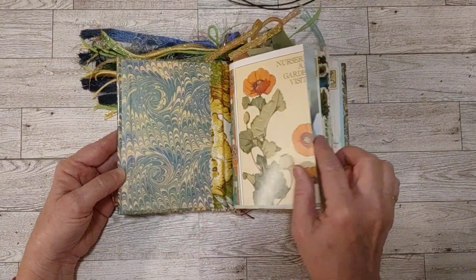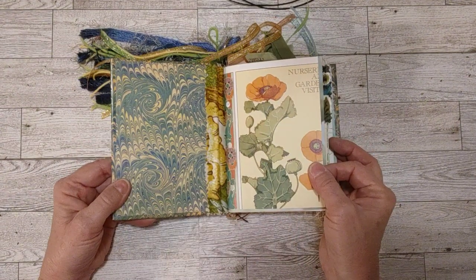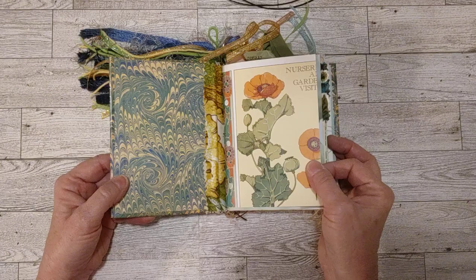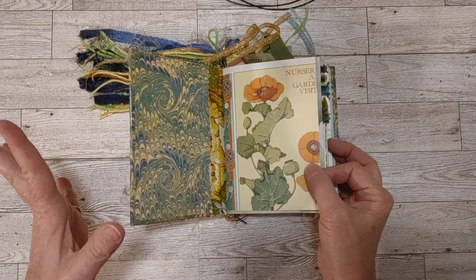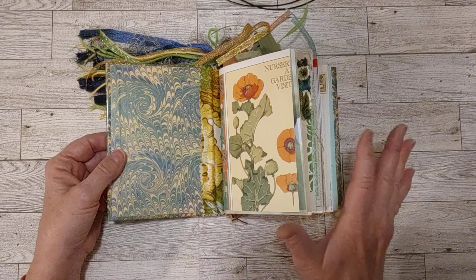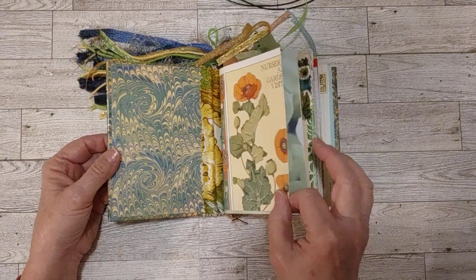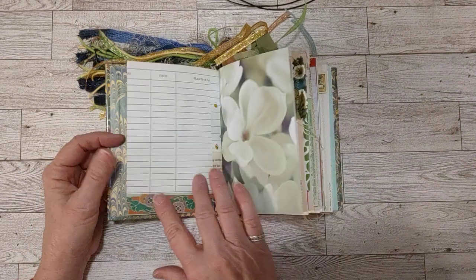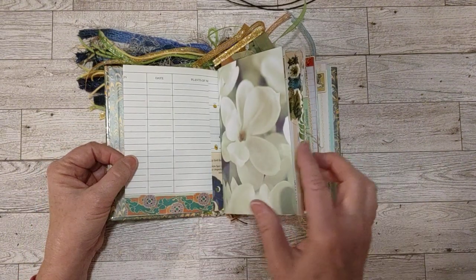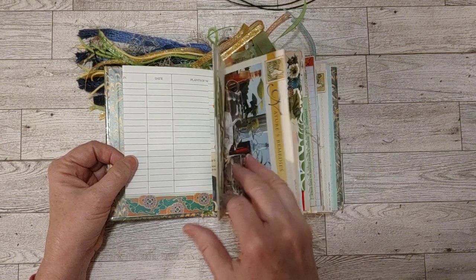This marbling came with the book. So I have two signatures. This one's covered by pages I used from a journaling garden journal book I found at a thrift store. Everything in here is original — no digitals or prints or anything like that. Most things I've picked up at thrift stores, even some of my scrapbook paper.